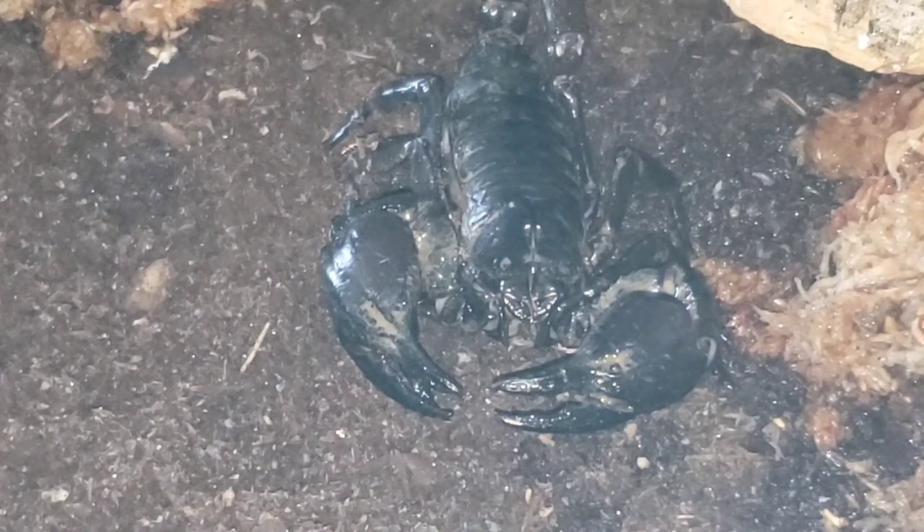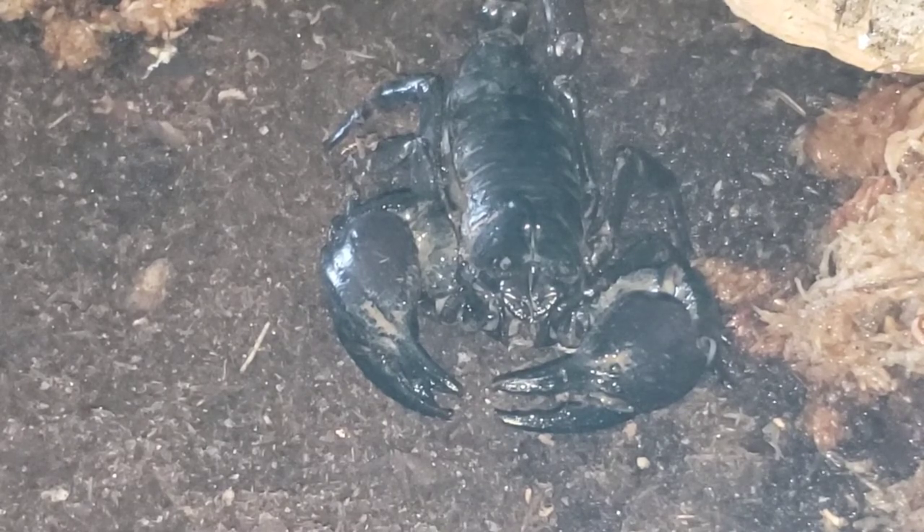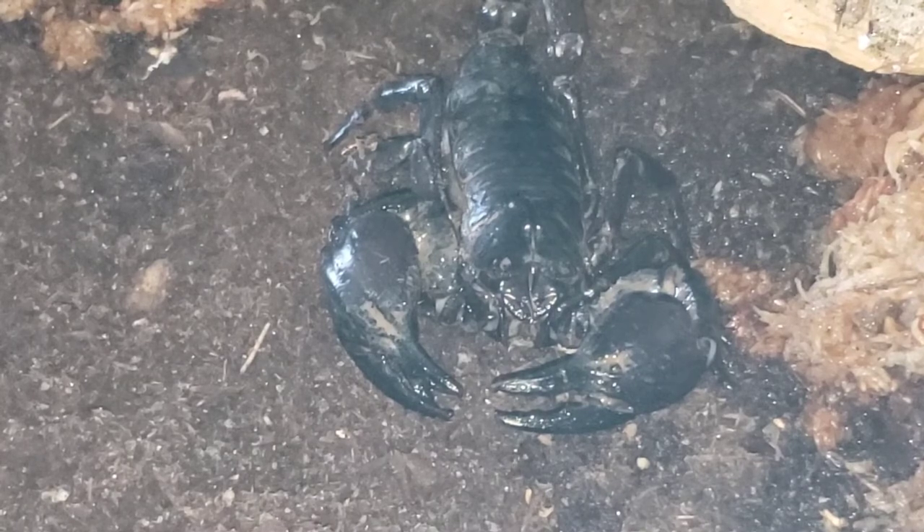All right guys, hope you like her. I'd probably name her Stinger. Make sure you like, share, and subscribe if you want to see more videos. All right, I'm back. There you go — new critter for you. Stinger. We're going to go ahead and call her Stinger. Stinger got herself a new house today and she's got a new owner — that's me.